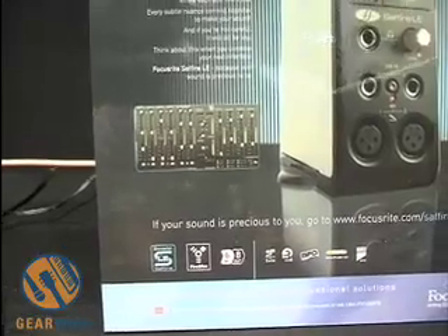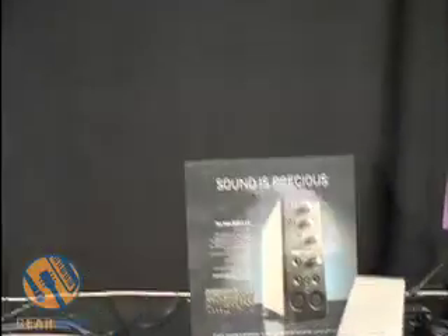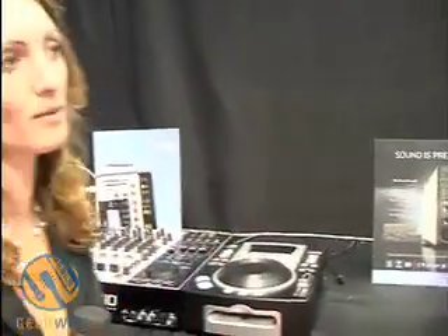Sapphire LE also ships with a small version of BFD with Guru, and also Ableton Lite. Sapphire LE has already started to hit the stores and we are very, very proud to have it released. Thank you very much.